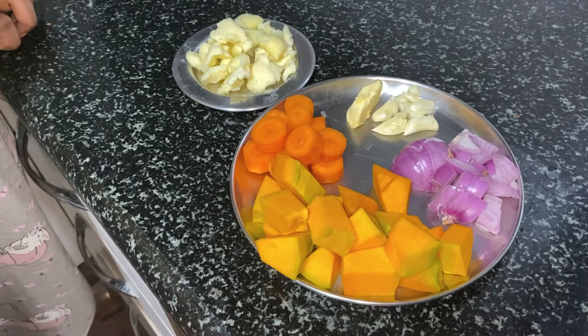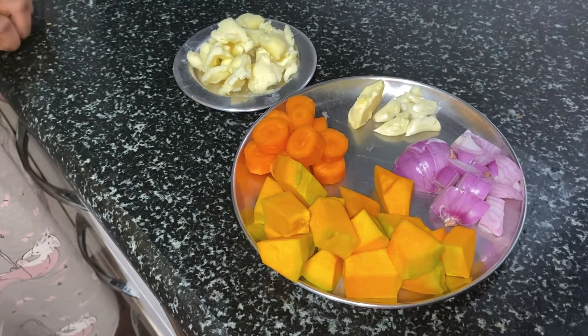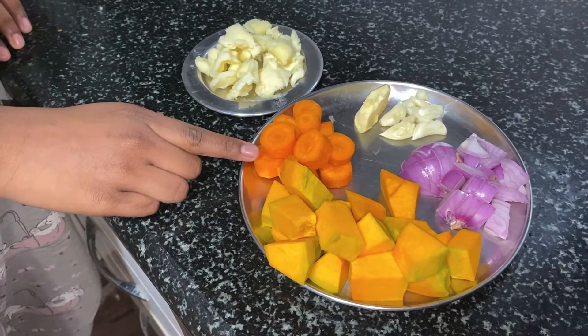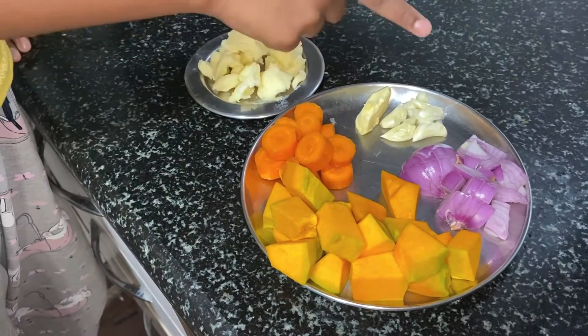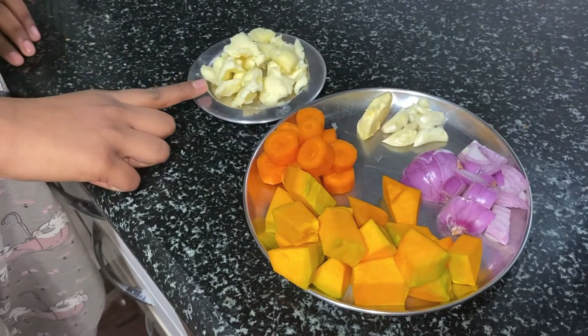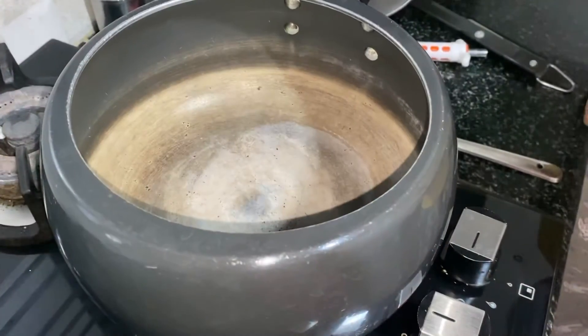Hi guys, today we are going to make pumpkin carrot soup. For that we are going to need 100 grams of pumpkin, 1 diced carrot, some butter, 3 pods of garlic, 1 medium sized onion, and 50 grams of cheese. I have heated the cooker.